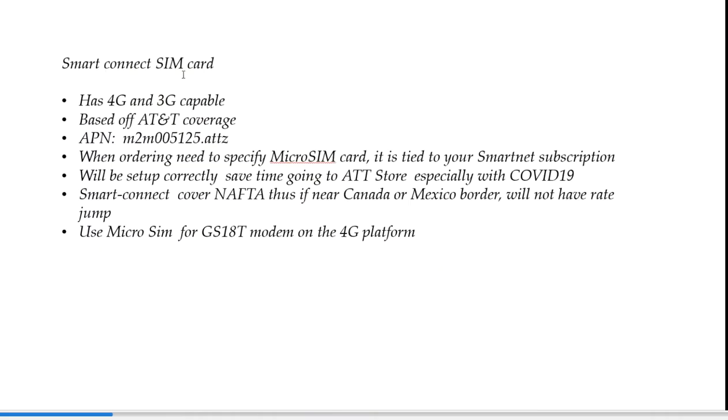The SmartConnect SIM card through SmartNet is 4G and 3G capable. We're trying to get on the 4G platform. It's an AT&T card. The key thing is the APN — lowercase, case sensitive: m2m005125.attz. When we order off SmartNet we'll specify a micro SIM small card — that's what we need for the GS18. It will be tied to your SmartNet subscription, set up correctly, and drop-shipped. You don't have to go to the AT&T store, especially with COVID-19 — that could be a health risk.